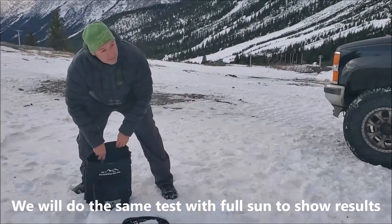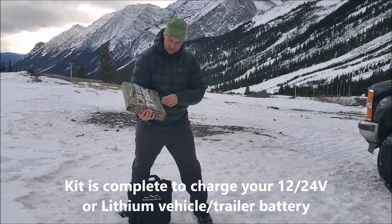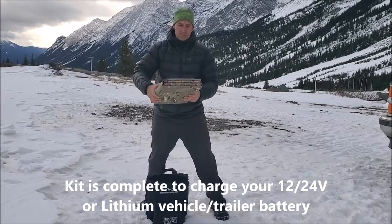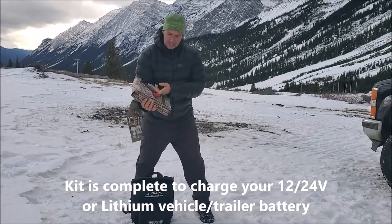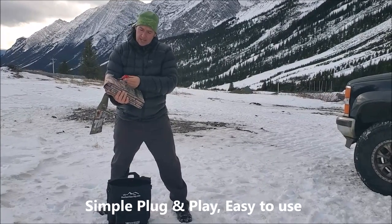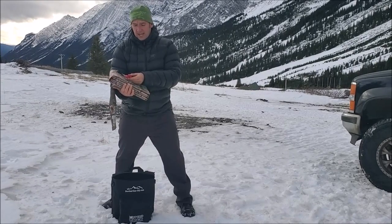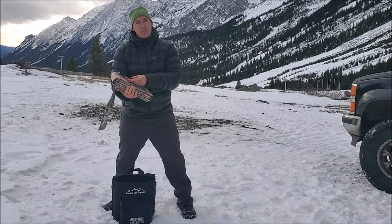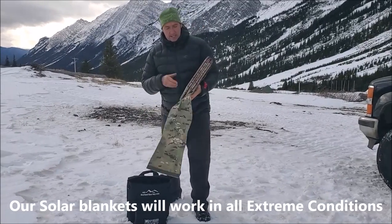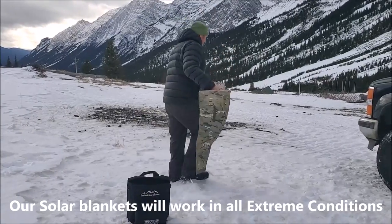We've got our 16 and a half foot extension cable. This is our 215 watt solar blanket — this is only 13.6 pounds and folds up to the size of a laptop. A bonus is it has a standard Anderson SB connector. The reason we use these: they work with dirt in them, water in them, you can step on them, they still work, and you can't reverse polarity — that's a big bonus. We have two high-speed USB charging ports. I'm just going to lay this on the ground — it's been pretty windy today, so hopefully the wind doesn't grab it.